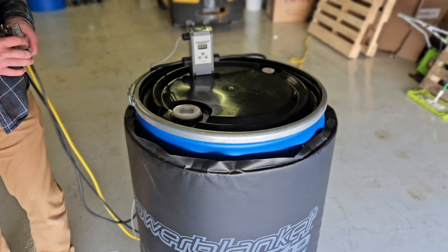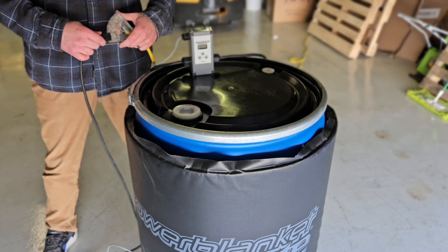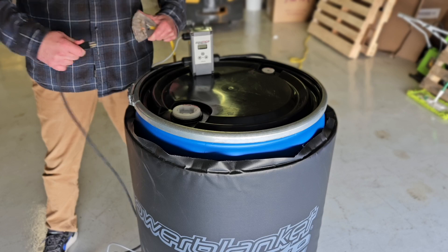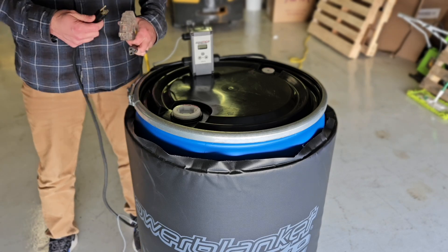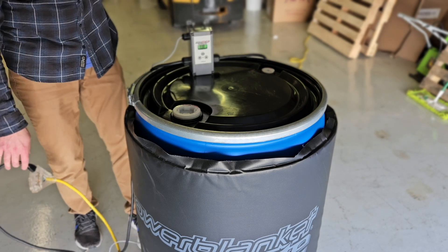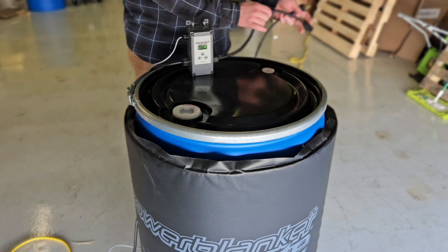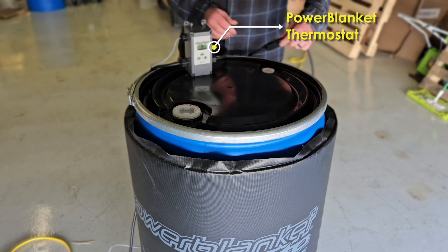Each blanket delivers 400 watts of power and has an automatic thermostat to stop heating when it hits 145 degrees. Warming times will vary depending on the local temperature, whether you use extra insulation, and your target temperature. If the product you're warming needs to be at a specific temperature, and especially if 145 degrees would be too hot for your material, you can add an optional thermostat.